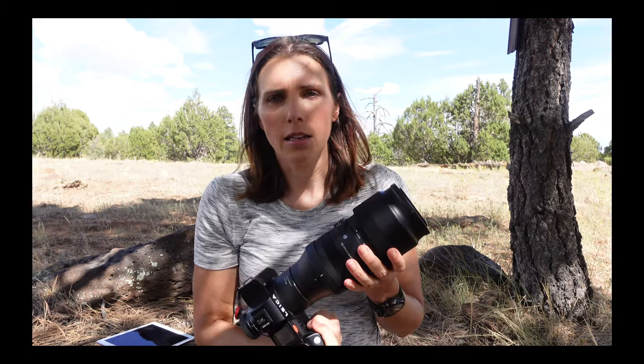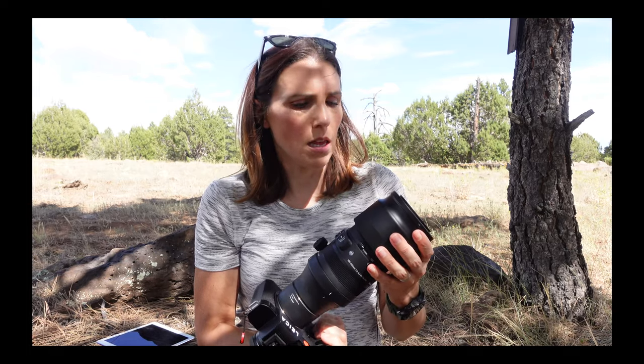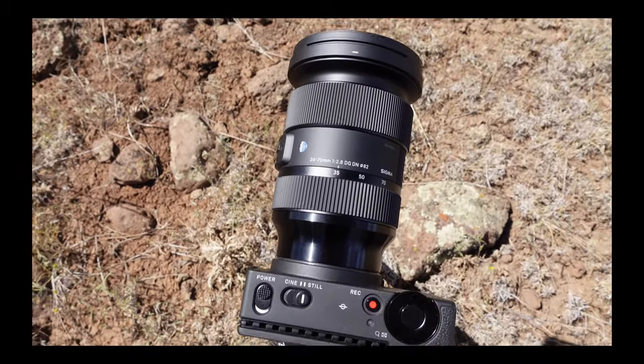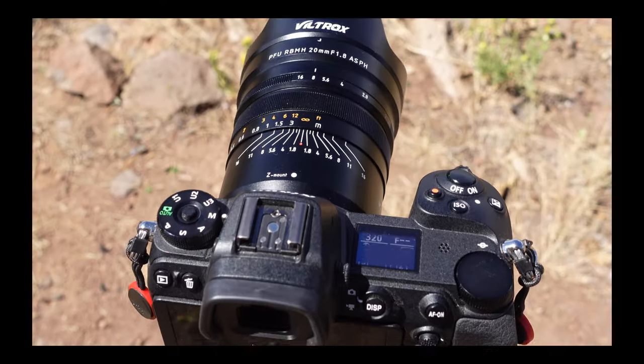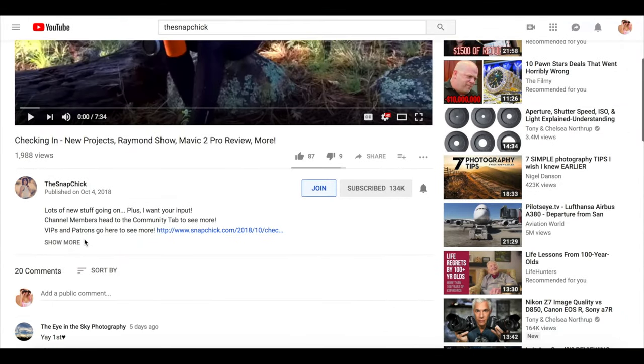Before we get there, members don't miss the member exclusive video this week. I was in the field doing a couple of time lapses waiting for wildlife to wander up so I could use this telephoto lens, and also updating you on my next long form course which is all about landscape photography. I will link to the video in the description. If you're not a member but are interested in the long form courses, the behind the scenes videos, the ebooks, and the members only email address, you can learn more about channel membership by clicking the join button or the link in the description.